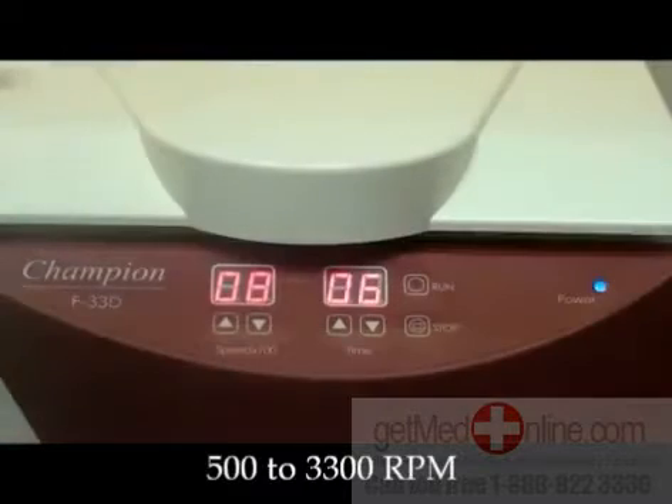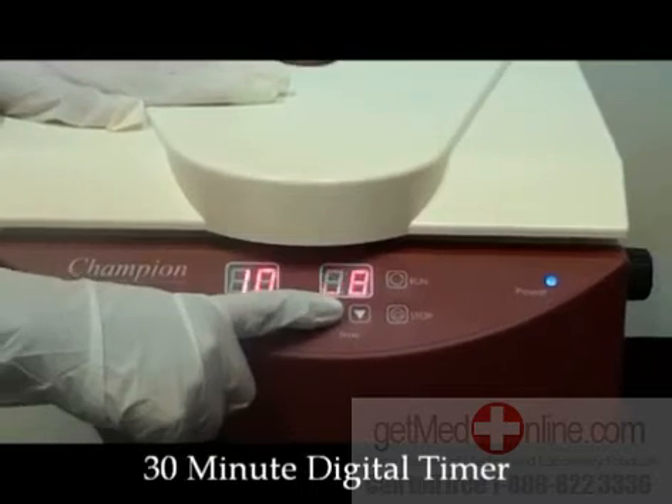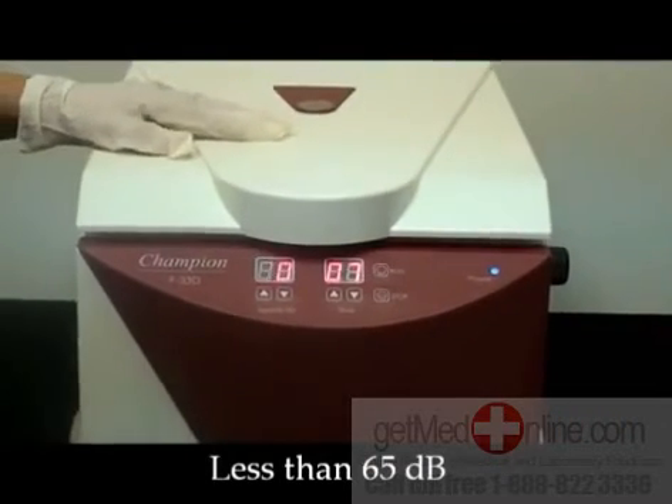It runs between 500 and 3300 RPM with a digital 30-minute timer, and it operates at less than 65 decibels.